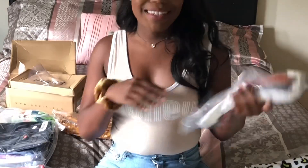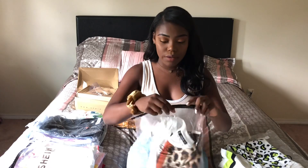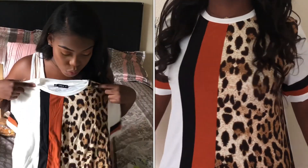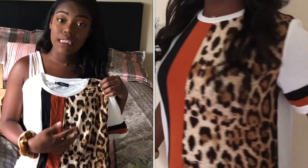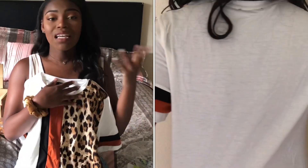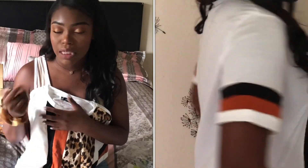This next item is kind of like the exact shirt I just showed you, just a different color scheme. It has the same thing going on. I actually think I like this one better because it has that more authentic cheetah print — the other one had like green and black, so it's not really a real cheetah print, I guess you could say.